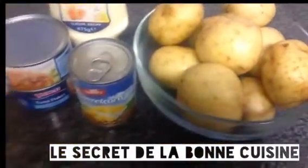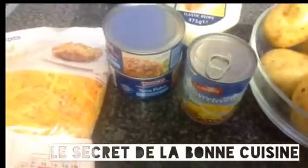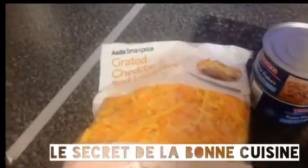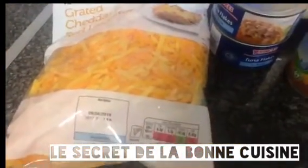So you need like one kilo of potato. On a base of sweet corn, tuna, fromage râpé — grated cheese — mayonnaise. We need tuna, sweet corn, cheese, and mayonnaise.